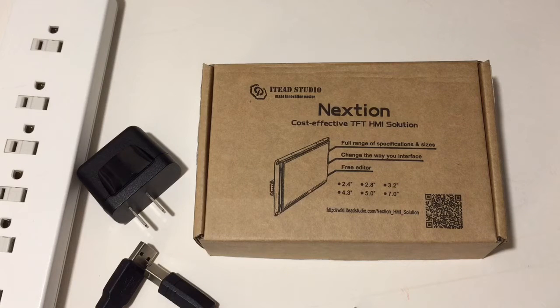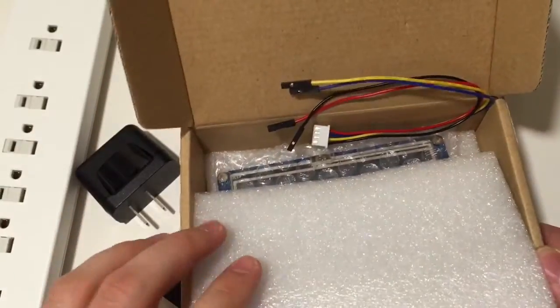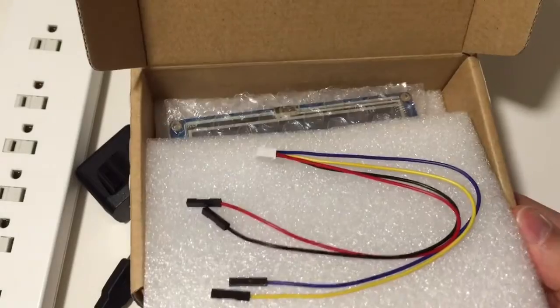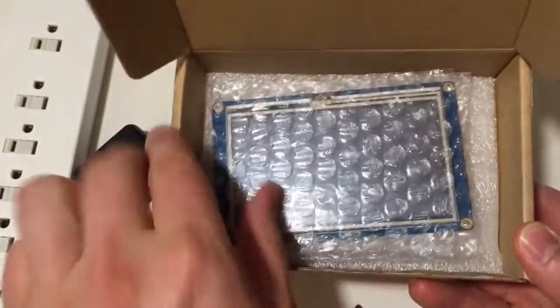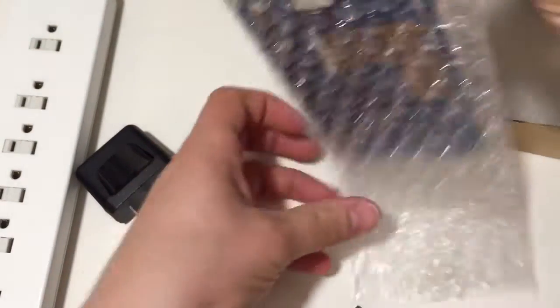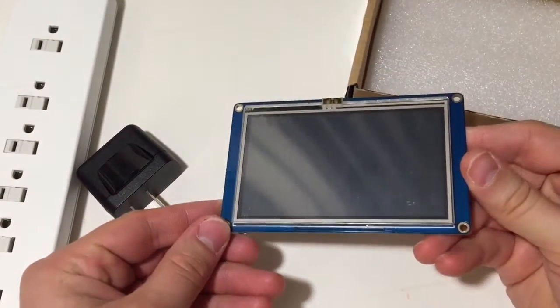Here we're going to unbox the low-cost Nextion 4.3-inch touch display. This allows you to add touch capabilities to something like an Arduino project. It comes in a very plain paper box. You can see the four-pin connector for power, ground, serial receive, and transmit. It comes pretty well packed, bubble-wrapped in two layers of foam padding, and there it is.